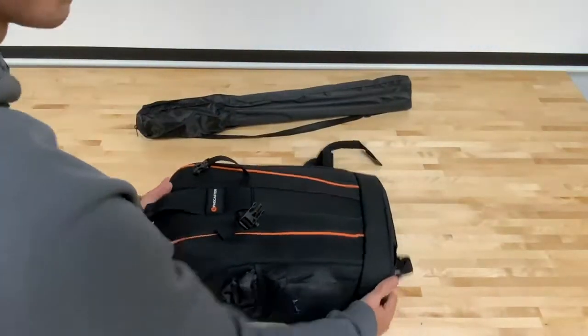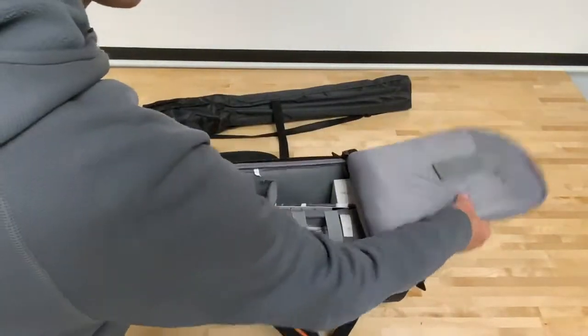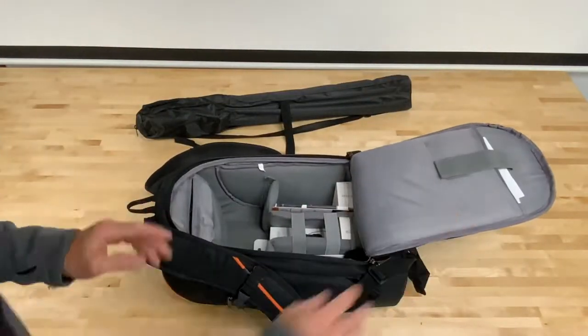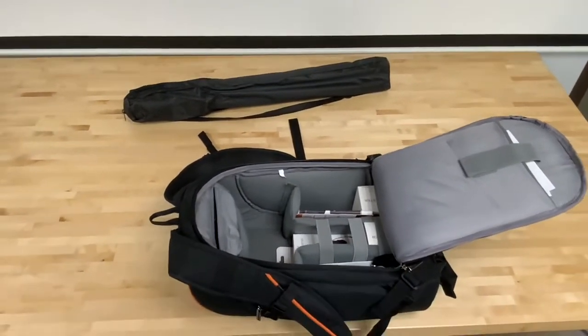So what's in the backpack? Strapped to the outside of the backpack is a tripod for the green screen. Inside the backpack, you will find a number of different accessories. In the back flap, you'll find documentation and paperwork if you have any questions that haven't been answered.